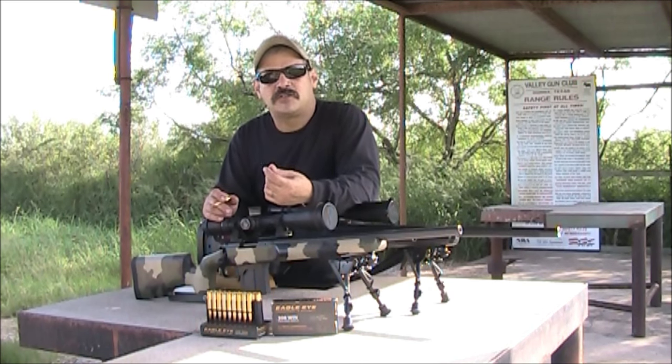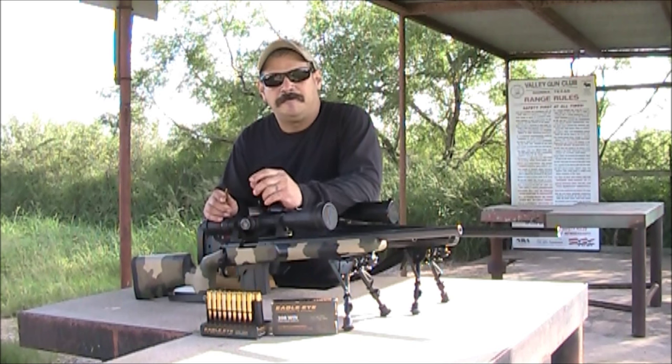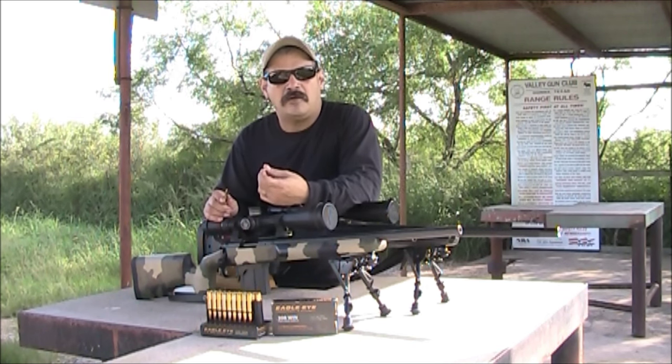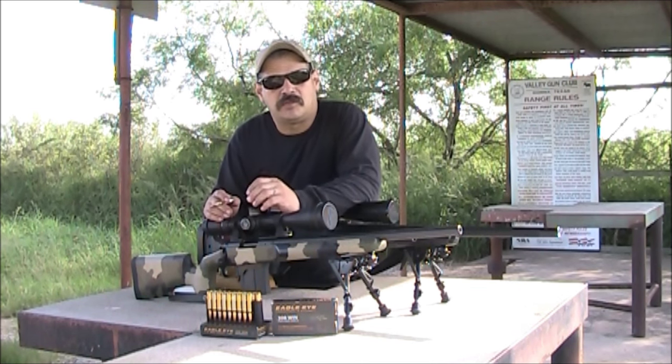This is a great match grade, factory loaded ammunition. They guarantee half MOA per lot, or they won't ship it out. And if it doesn't meet the standards, they discard it.